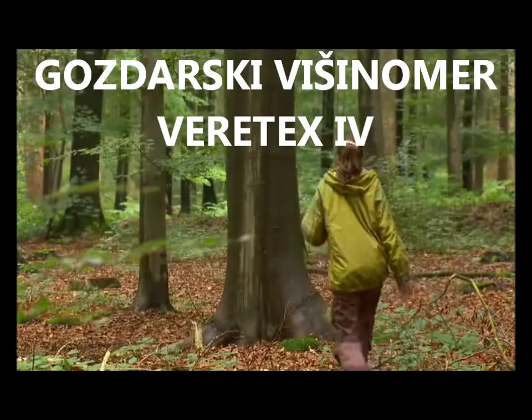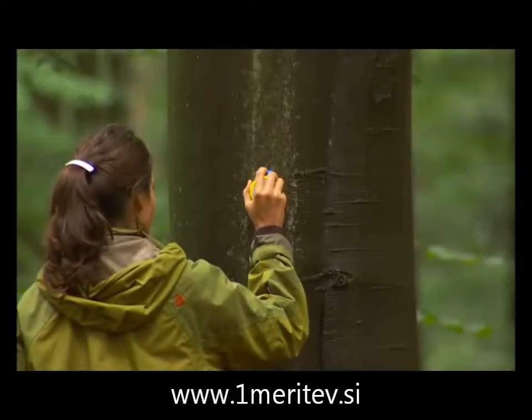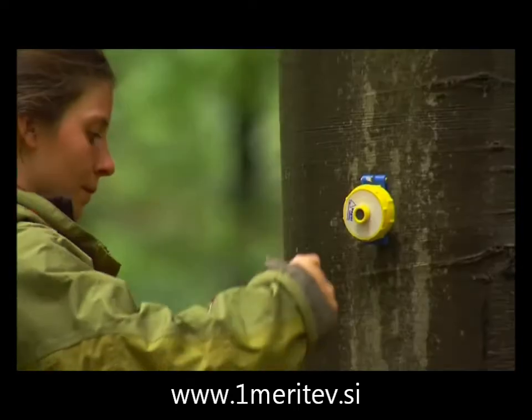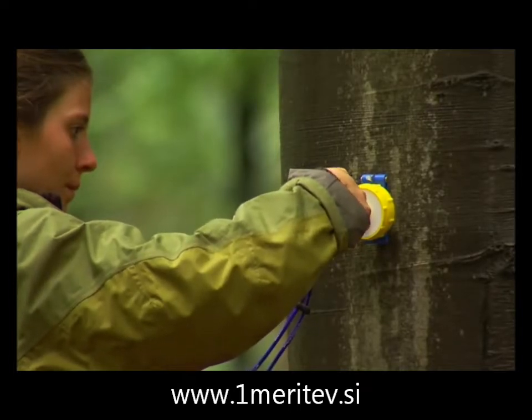The Vertex Ultrasound Height Measurer is proven reliable to measure tree heights. The transponder is pinned on the tree trunk at a preset height. Activate the transponder with the Vertex.